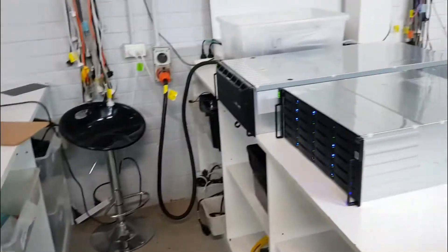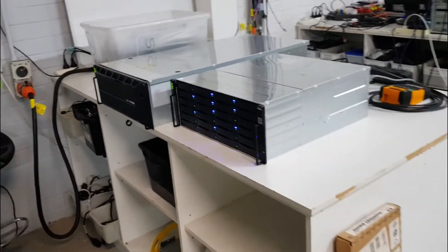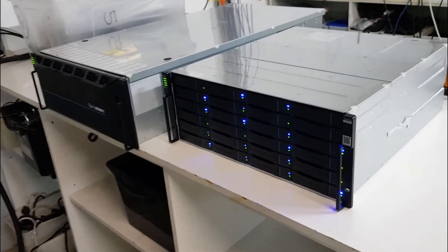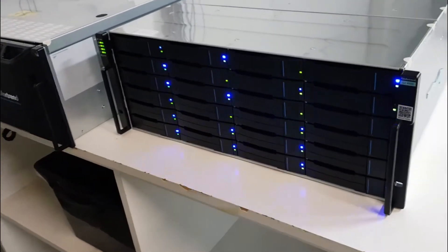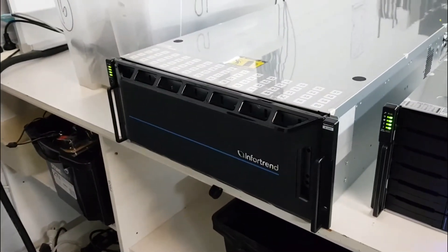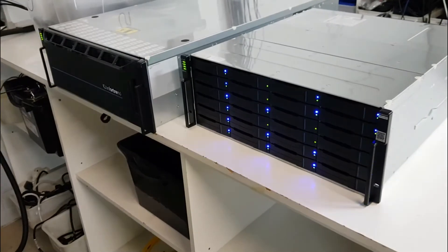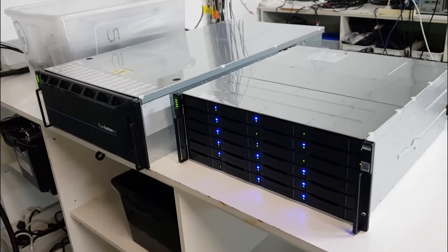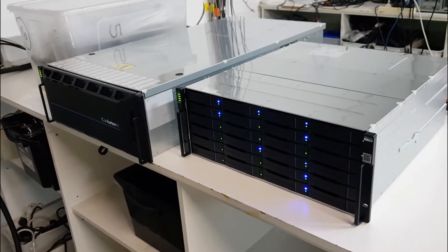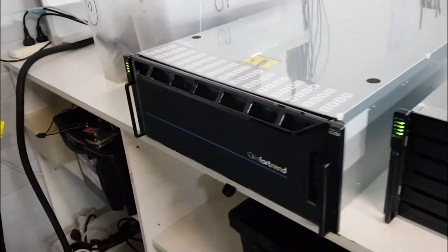Here we are in the Digistore workshop with our latest Infortrend build. We have a GS4000 24-bay coupled with a 60-bay JBOD, just initializing at the moment. We're talking about 1.3 petabytes raw capacity and just over a petabyte usable.